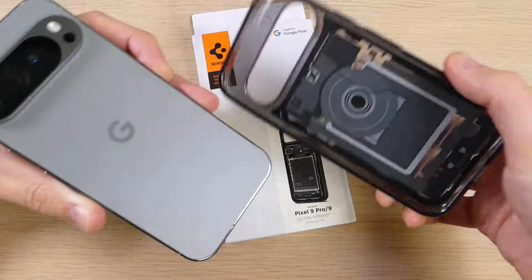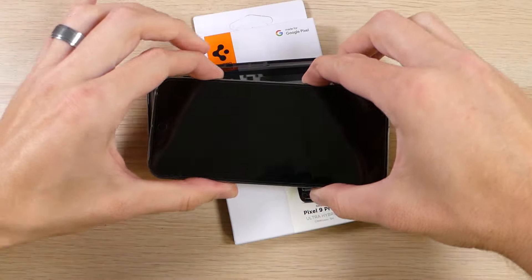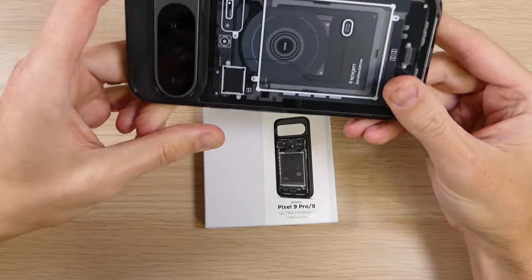To put it on, we're going to flip it over like this, take our phone, slide the power and volume buttons in first, pop it down around the corners, and presto — you're good to go.